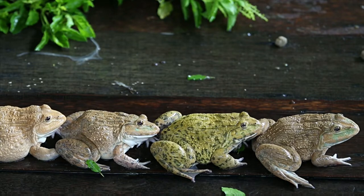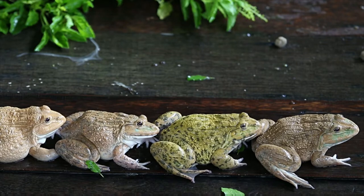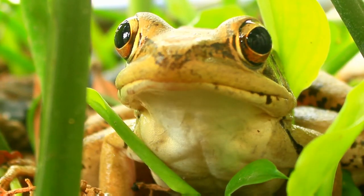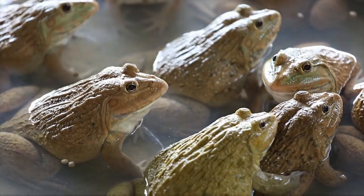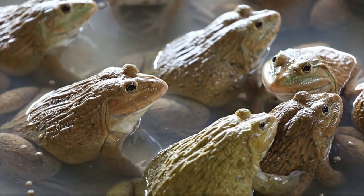For temperature, maintain daytime temperatures of 75 to 85 degrees Fahrenheit and nighttime temperatures of 65 to 75 degrees Fahrenheit. You can create a basking area for your red-eyed tree frogs, with the safe basking temperature around 75 to 85 degrees Fahrenheit. You must ensure a constant temperature of at least 75 degrees Fahrenheit in the tank. If room temperature is insufficient, use a heat mat as the heat source.